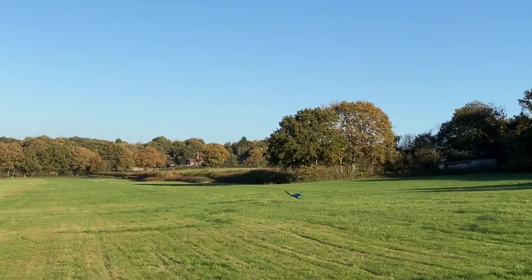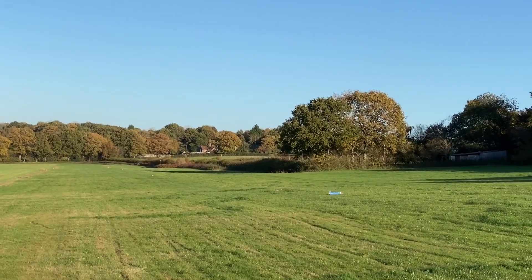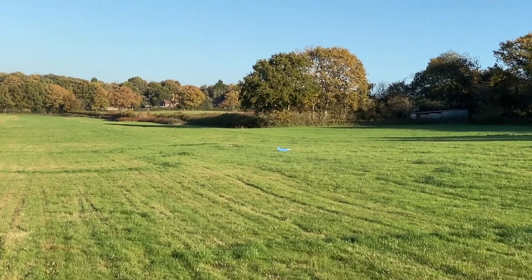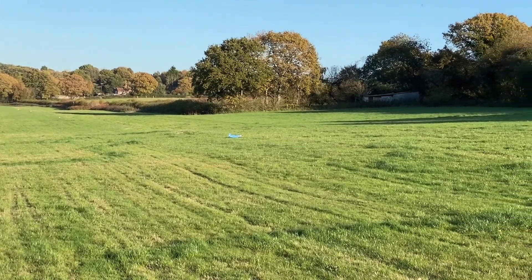Remember the wind pushing down. Lovely. I wasn't trying to land it, I was trying to recover. I know, but the wind is pushing down on top of it. Right, let's go and get it again.